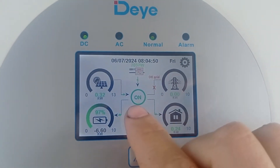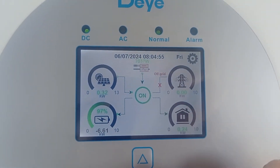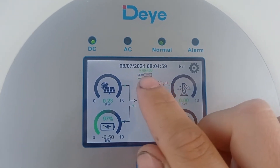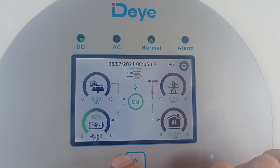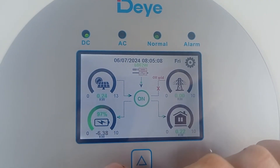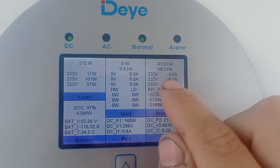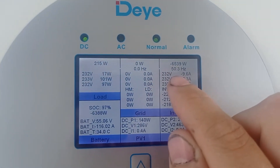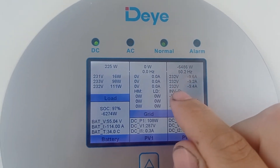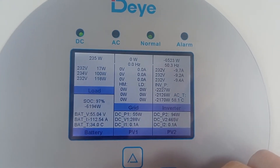Let me show you how exactly this thing is working in AC coupling mode with a more powerful three-phase Huawei inverter. This guy can currently produce 13 plus kilowatts and you see it has already limited it to a little bit less than seven. That's because the battery is almost charged - starting from 95% it started to reduce the intake gradually. It always ramps up the frequency a little bit, up to 50.4, 50.3, and that is the move that actually allows the AC coupling to reduce its output.